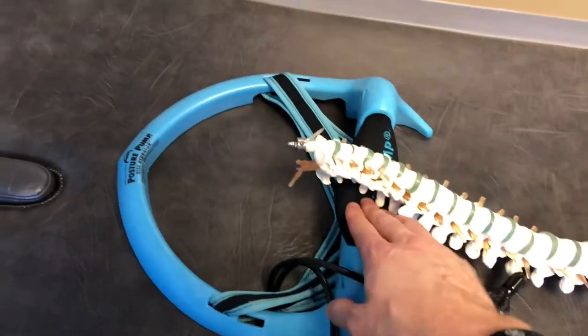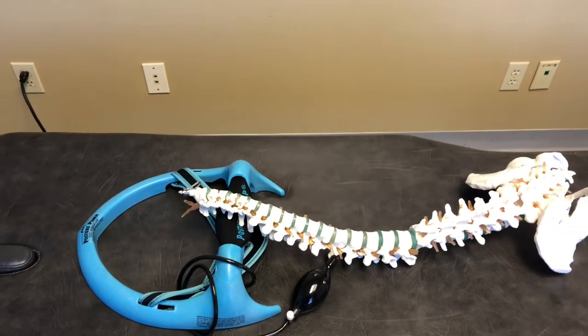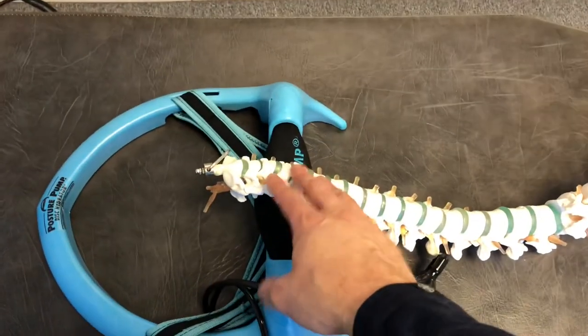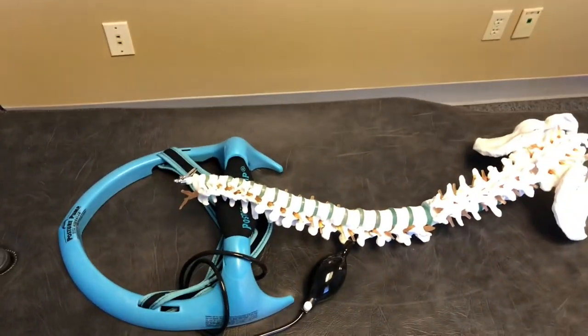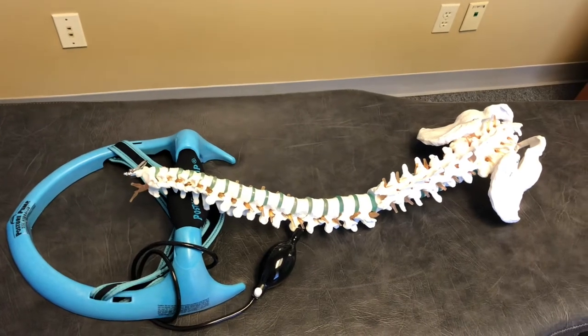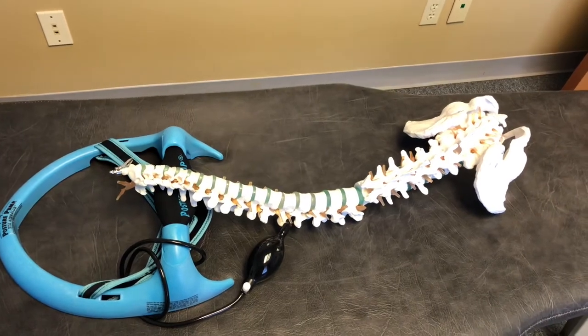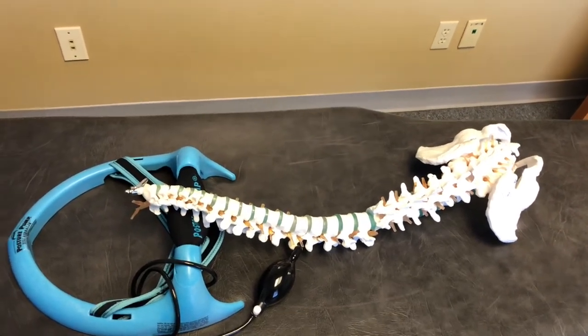Repeat that maybe five to ten times, and don't press it too much at once — just do a little bit to start. Do it five to ten times, walk around a little bit, see how your neck feels, and then maybe come back thirty minutes to an hour later if you want to do it again. If it's feeling good, try to do a little bit more, but the key thing is just do a little bit at a time to see how your body reacts.